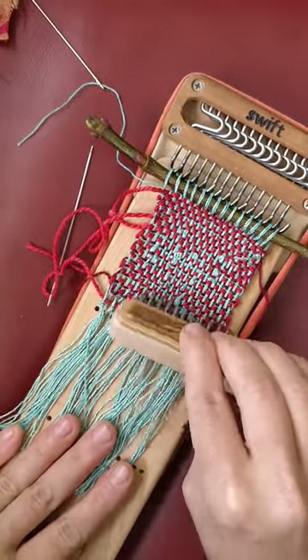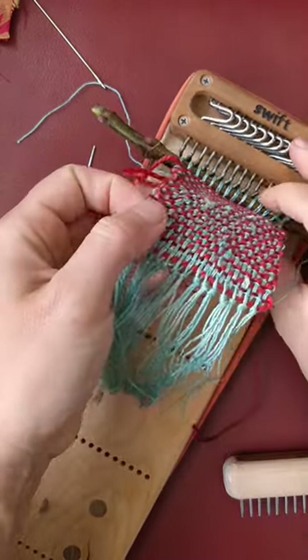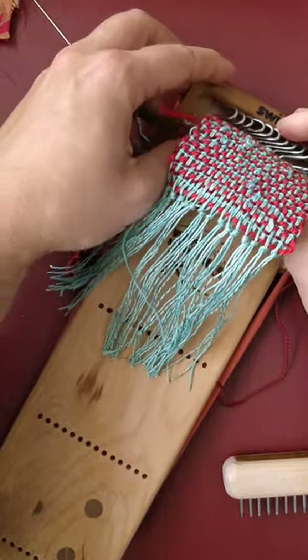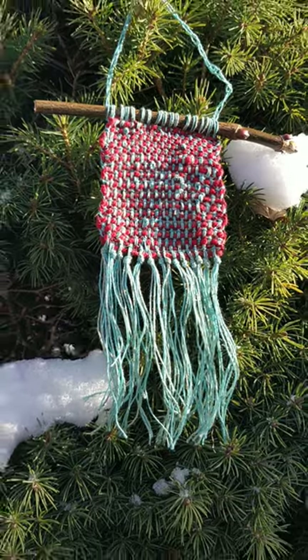I think it turned out really lovely, and it made a great gift. I love adding these tiny tapestries to a gallery wall or other little nooks where you can surprise yourself with a happy and unique piece of art that you made.